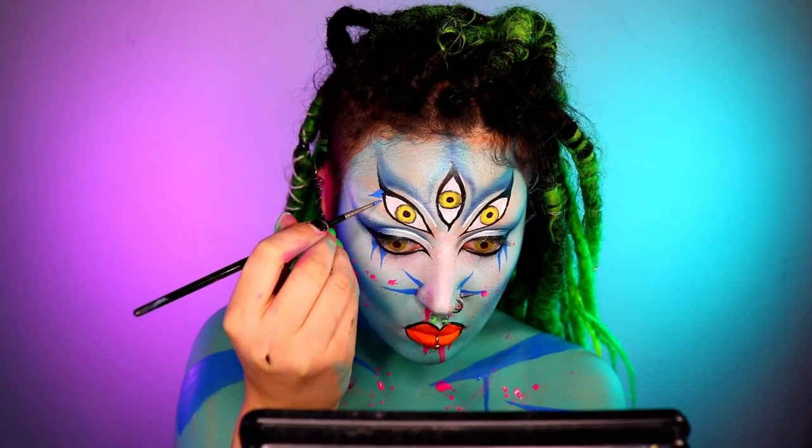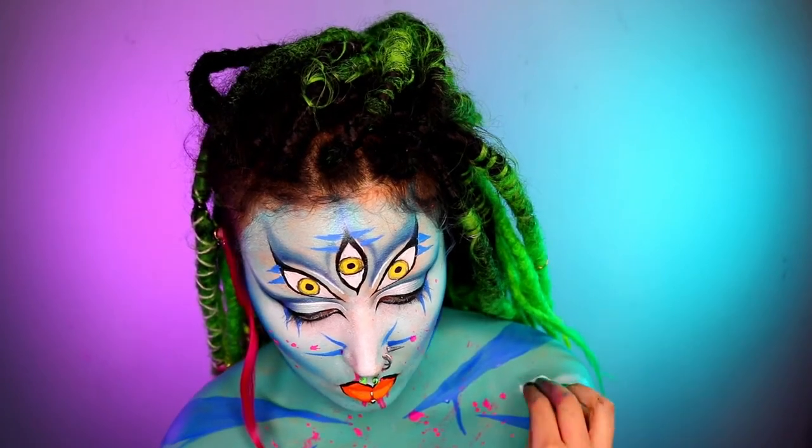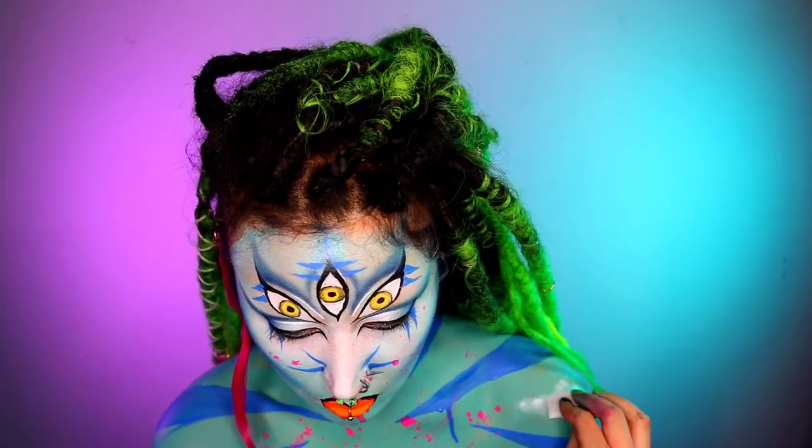Here I'm just adding small spikes, and then to give it a bit more dimension and realism, I've just patted a little bit of white on the shoulders to kind of highlight it.